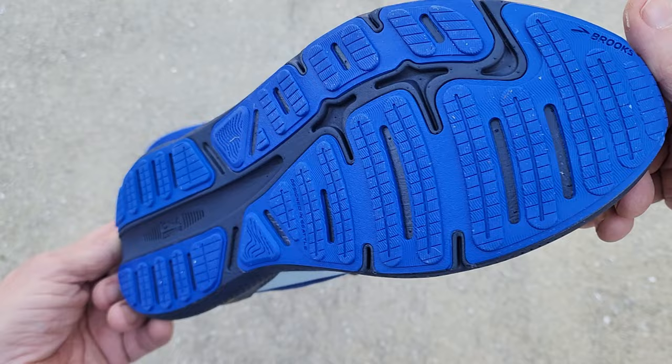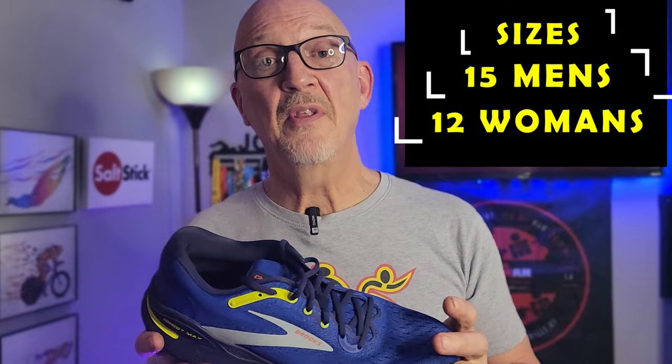As for sizes, there are 15 for men and 12 for women, all available in regular, wide, and extra wide, making 45 sizes for men and 36 sizes for women.